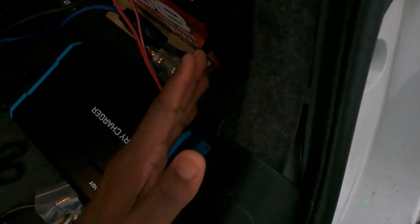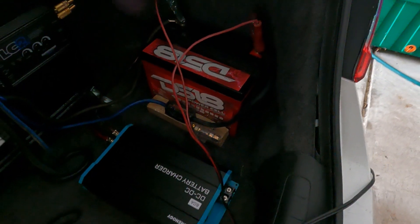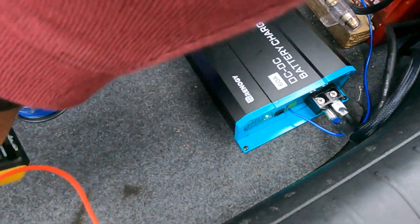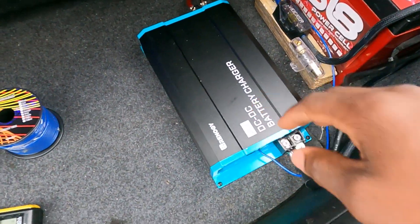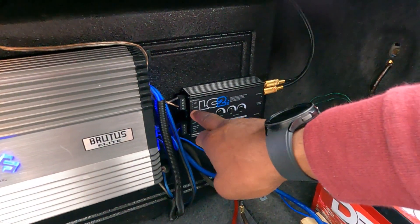I'm going to run a positive over here - I need about two feet of positive and about three feet of negative. Stayed tuned. Back now - we got everything done and completed. As you can see, we got the DC to DC battery charger connected. The great thing about what I got back here is the LC2, which produces its own remote signal.